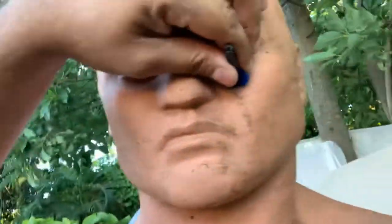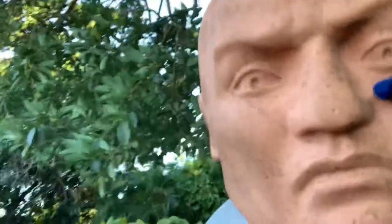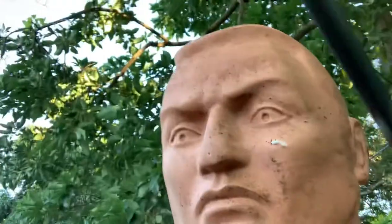Whoa, that went — that inserted all the way in his face, people! Let me try to take it out. That's about how deep it went in, people.